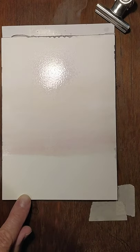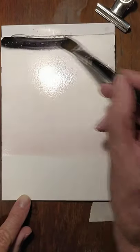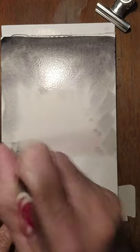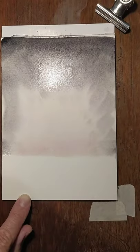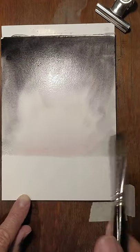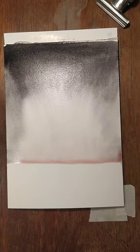Right, now neutral tint — neutral tone — while it's still wet. Let gravity do its thing. That's the sky, done.